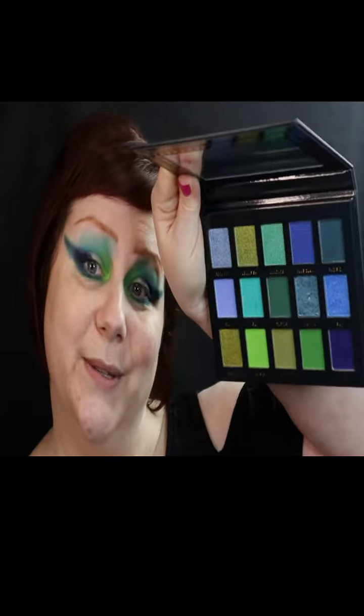They did a really kick-ass job reformulating. I don't know what the heck happened before, because I've never tried it. But all I knew is there was a reformulation. And now this is the second palette I've had with that reformulation tag on it. As much as I love the Paradise Fallen one, I love this one.